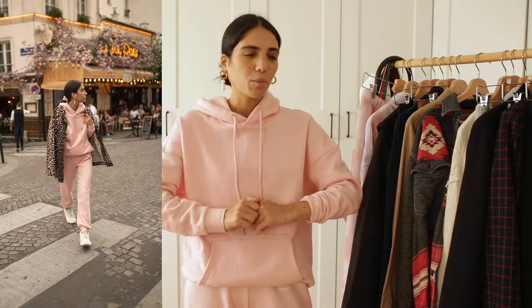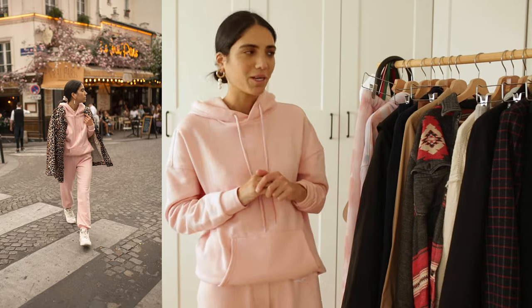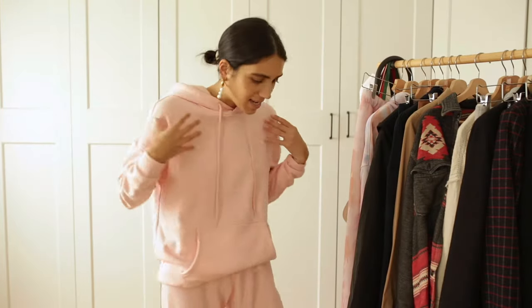I would mostly wear them with sneakers or Doc Martens. I wore this one in Paris with a leopard jacket — it was just so beautiful, but I don't have it with me today. If you think there's too much pink, just break the outfit with a really nice oversized jacket. I personally love the leopard combination with pink. Try to go with chunky sneakers — I feel like the key with sweatpants is chunky sneakers or chunky boots.